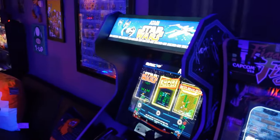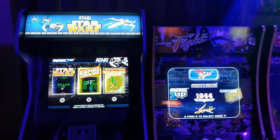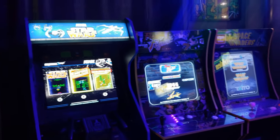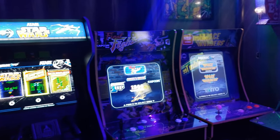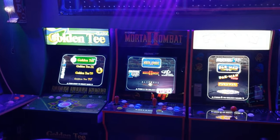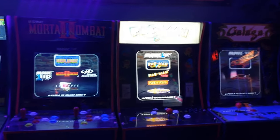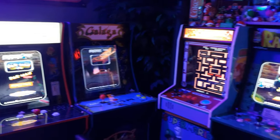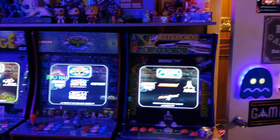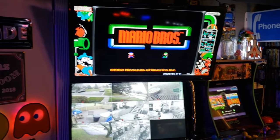I've ordered some Light Out Marquees from Scott Evans over at Arcade Factory. Still waiting — I'm ordering a couple at a time just to kind of stretch the money out because of what's going on in the world right now with the virus. My goal is to have all of these marquees light up by summertime, and that would kind of complete the arrangement in here.